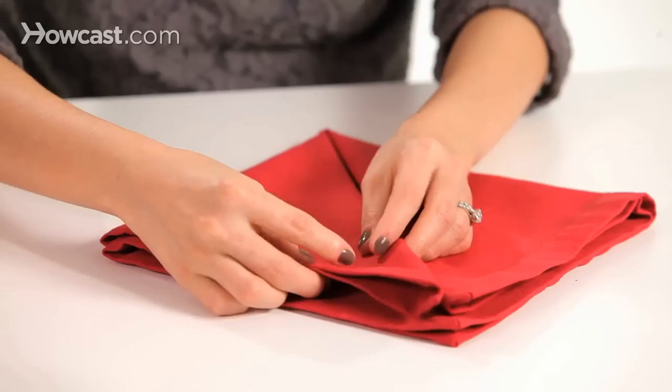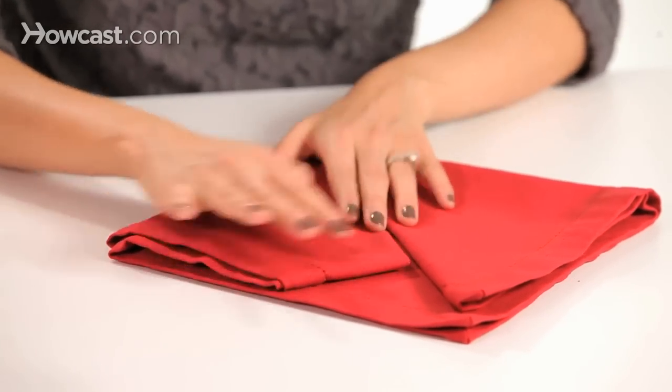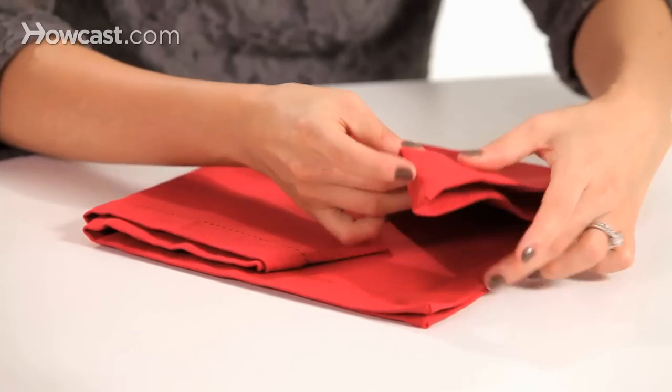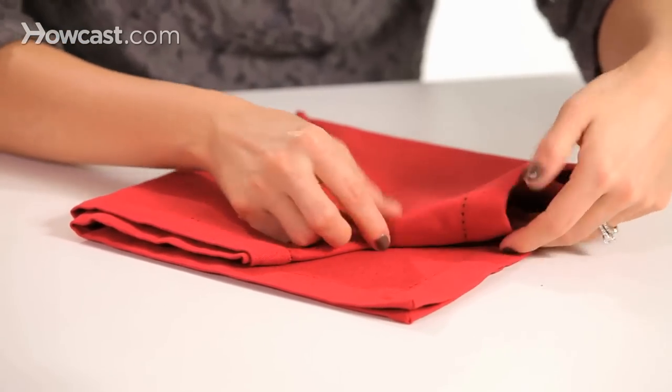From here, we're going to tuck in the angle of the heart at the top — about four inches down from the point — and you're going to tuck that in at a 45-degree angle.